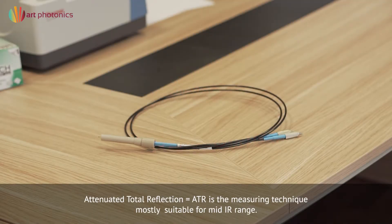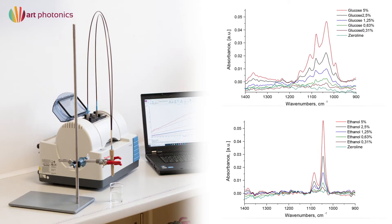ArtPhotonic's product line FlexiSpec includes various fiber probes for the mid-infrared range, which are mostly ATR based. Infrared fiber probes are used with FTIR spectrometers for measurement of optical absorption spectra of mixtures and substances.